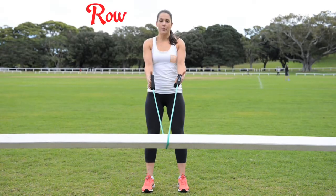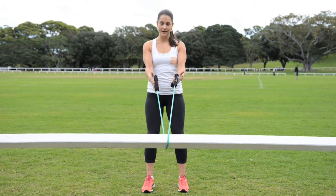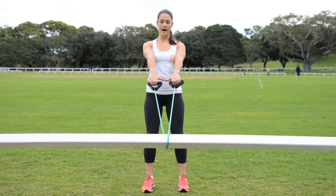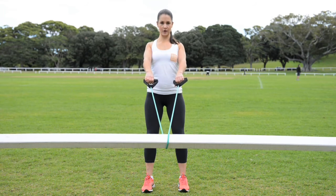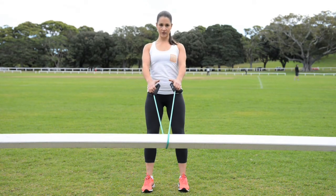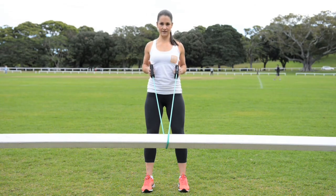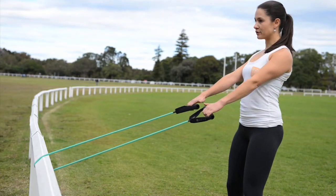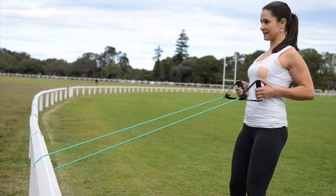For your row, start with feet hip-width apart, slight bend in your knees. Your elastic is wrapped around something that doesn't move. Palms face down to start with, chest is up, shoulders down. Draw the shoulders back, squeeze shoulder blades together, then bend the arms. Keep chest up, shoulders down throughout, and bring hands into your ribs.